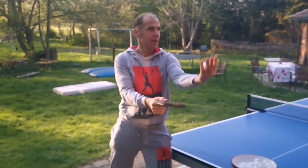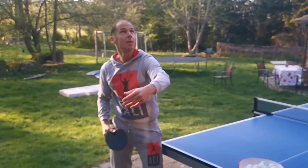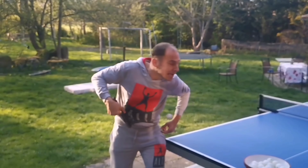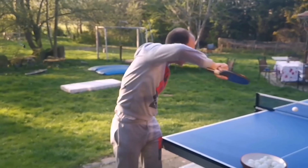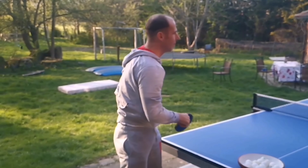Let's have a look at Thomas' serve in slow motion to actually see what really happens. As you can see, Thomas is throwing the ball up very high. That makes it easier to create spin because the ball has more momentum in the moment of hitting your racket.